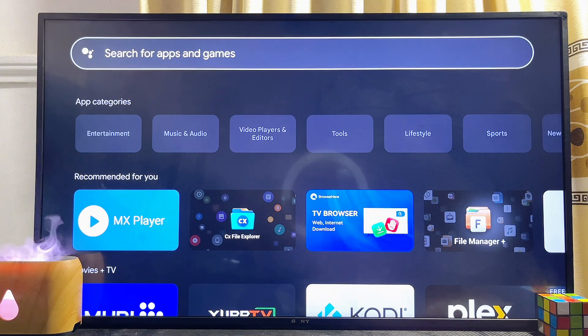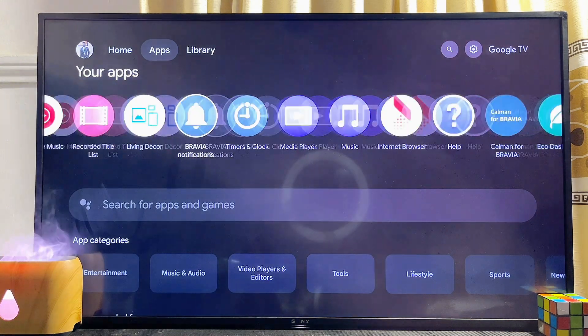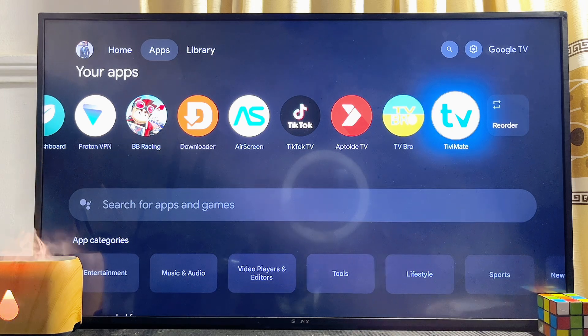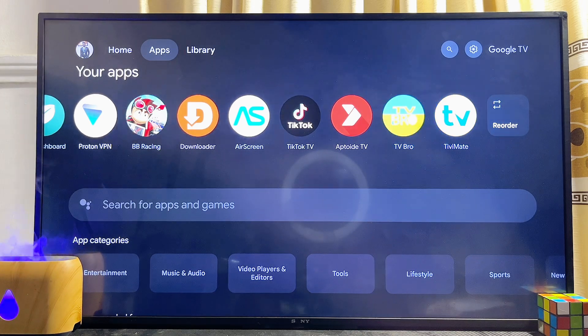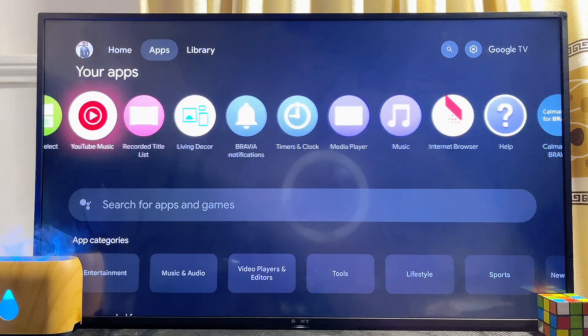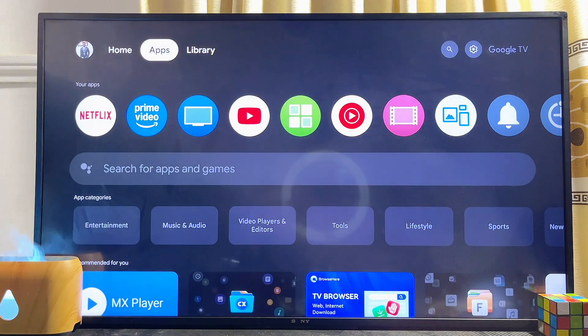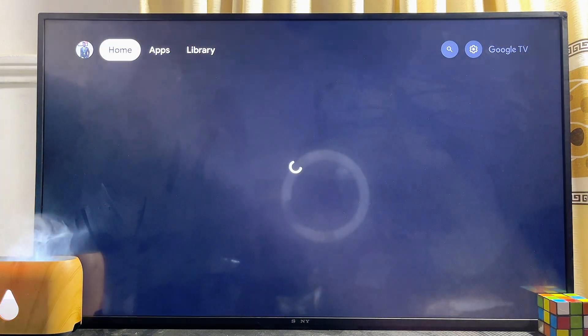If you come over to the home of your Google TV and then go to the list of apps, you can see that the TV Mate IPTV Player app has now been added to the list of apps on our TV. Again, this works for any Google TV or Google TV device that you have. If you find this video useful, please smash that like button and subscribe to this YouTube channel for more interesting tech tips.